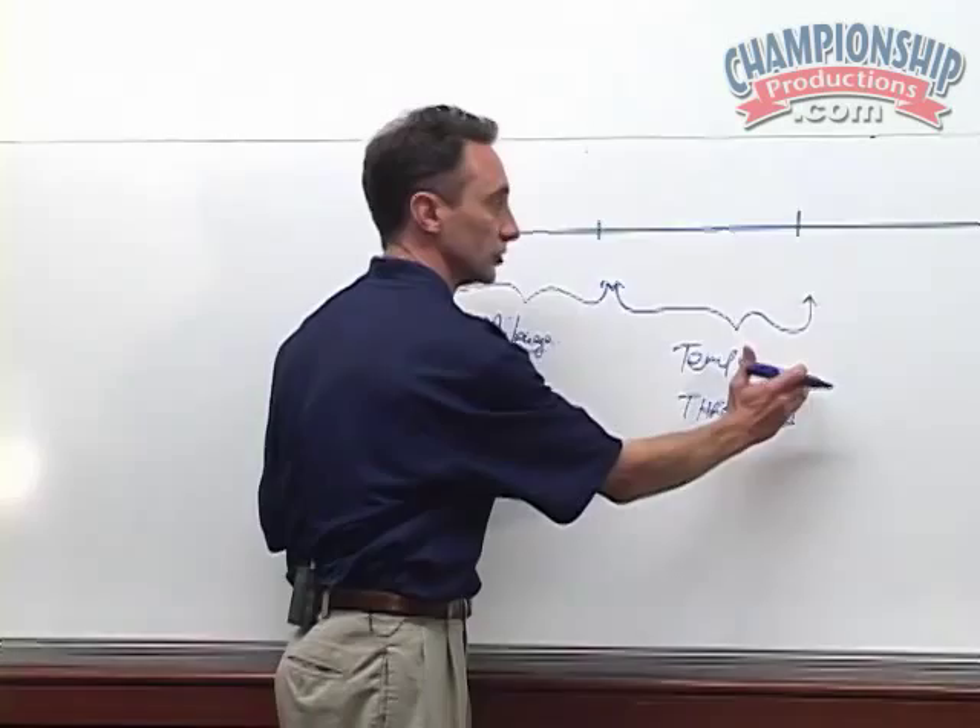This is the icing on the cake — the anaerobic work that we're going to talk about today. It's critical and it's essential to a successful performance.